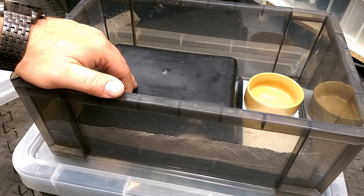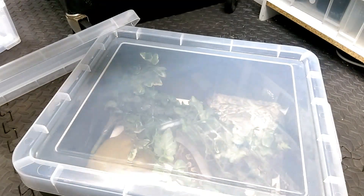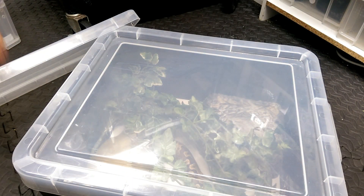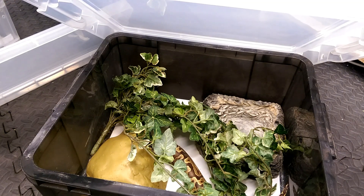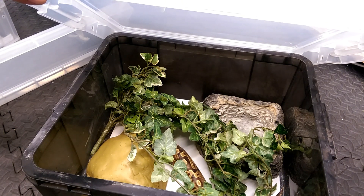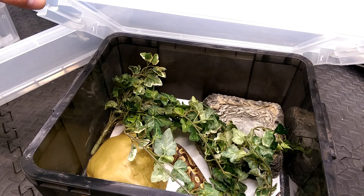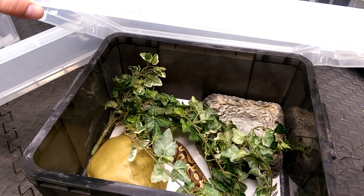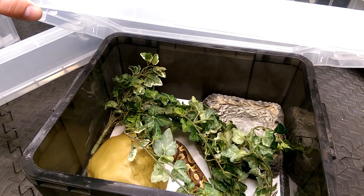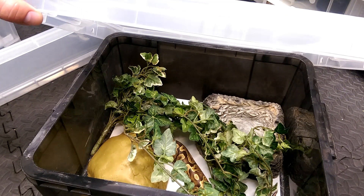If your snake is a bedroom pet and you want it to look fancy, you can go down the route of adding ivy and decoration. But I'd certainly advise you to try your own thing and see what works for you.